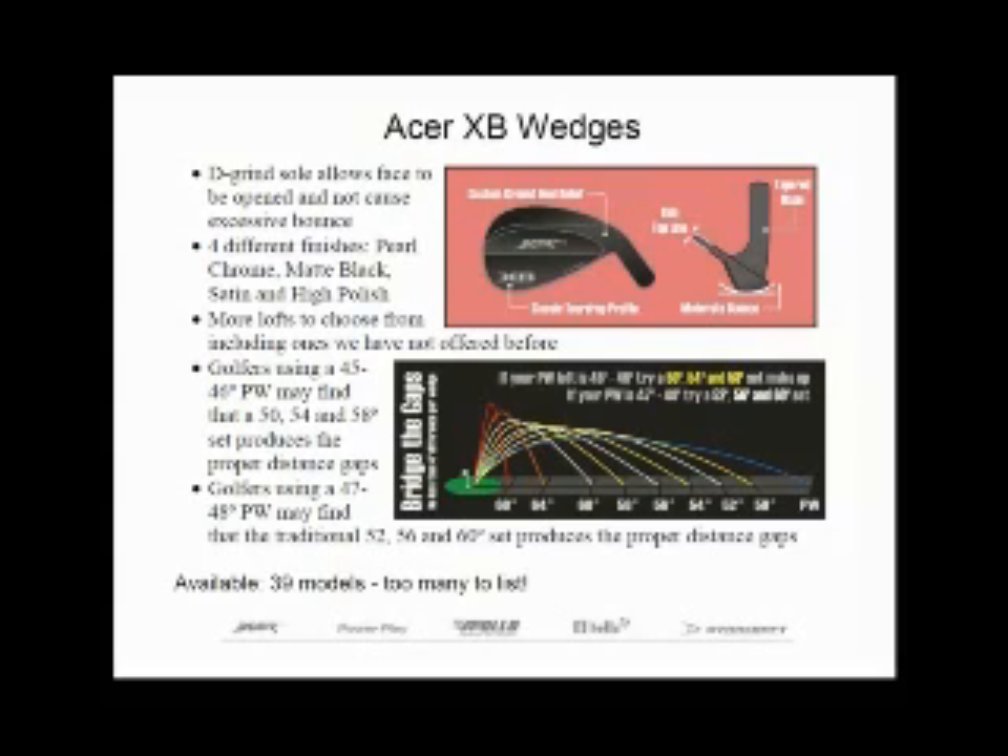We'll also have the harder-if-not-impossible-to-find higher lofted wedges like 64 and even 68 degrees for those high, delicate shots when you need to have the ball land softly. So with so many pitching wedges on the market being manufactured with 46 degrees of loft, I think it makes more sense for golfers to carry a trio of 50, 54 and 58 degrees instead. And that's something we have in this lineup.